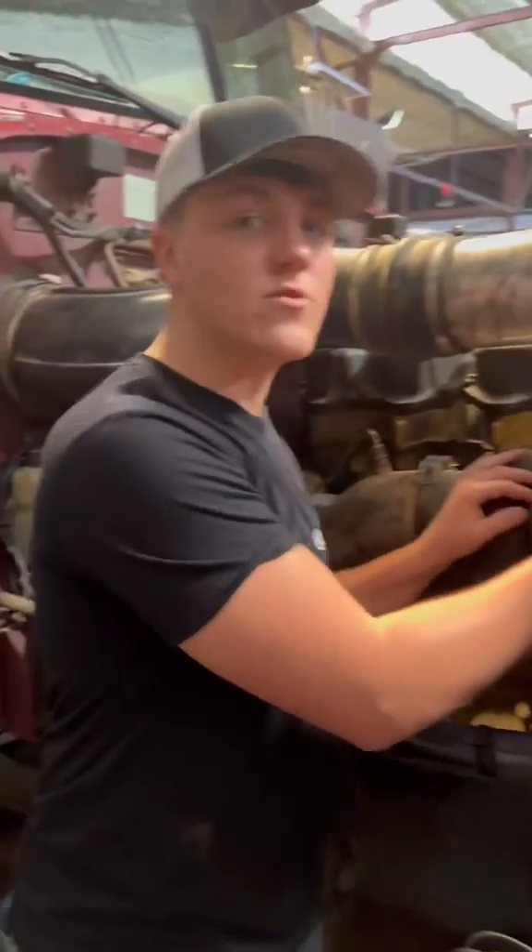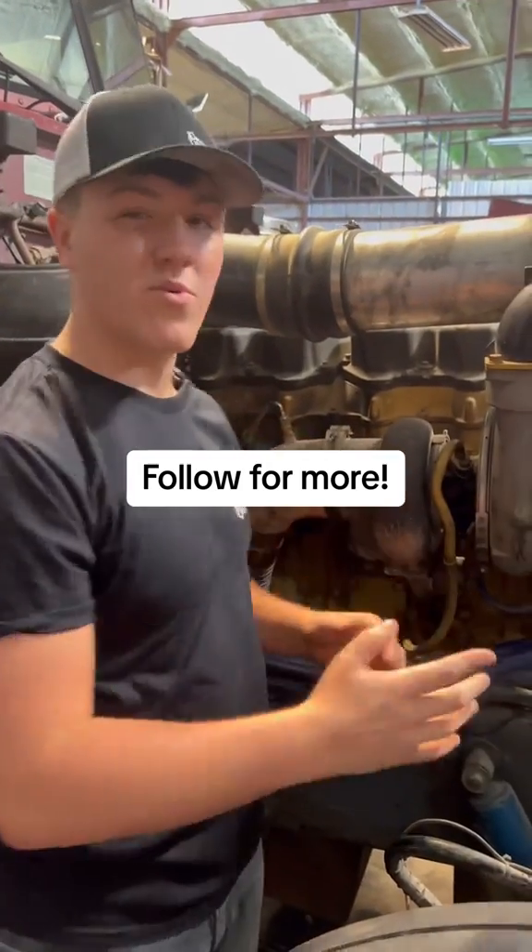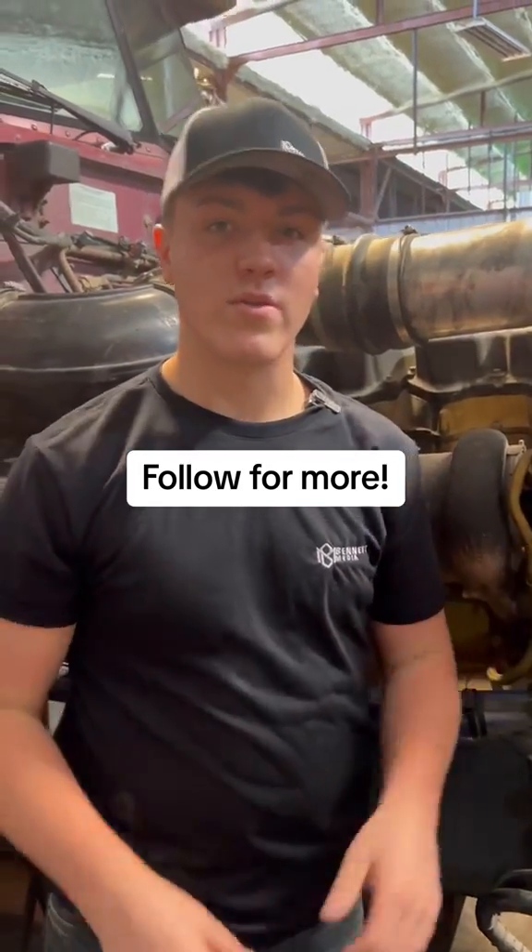So listen, if your turbo is leaking, do not mess around with it and do not cheap out. Click the link right here or give Highman Heavy Parts a call and get your turbo, because this is not something to mess around with. Have a great day, y'all.